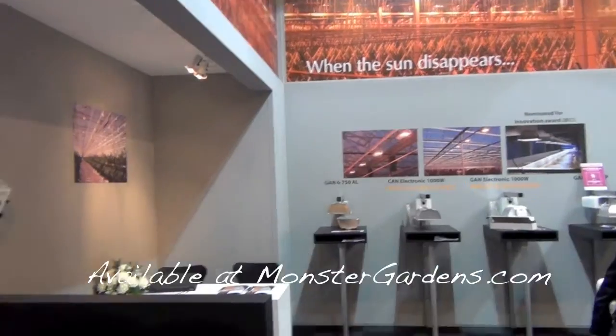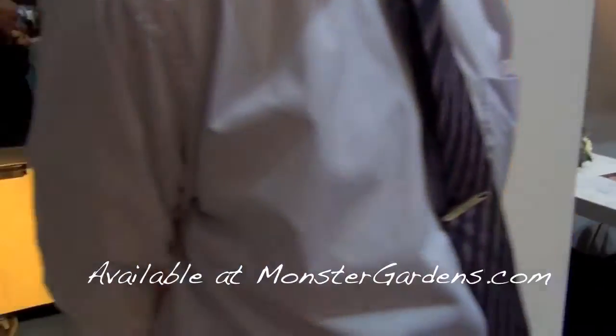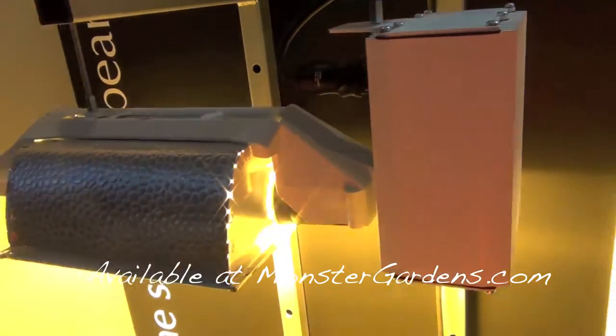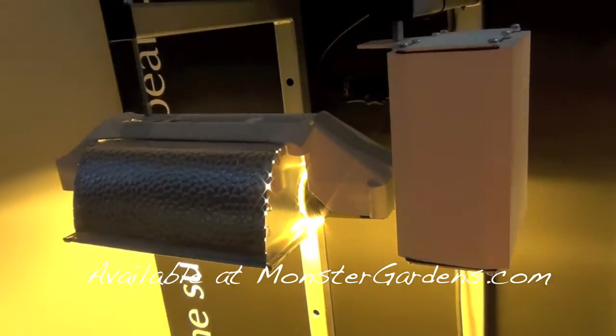What's the warranty on the 600s? Three years — yes, three-year warranty on this. That's fantastic. You get a one-year warranty on the lamp as well.